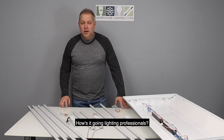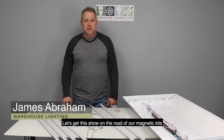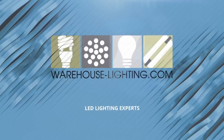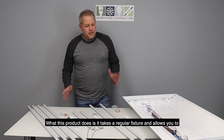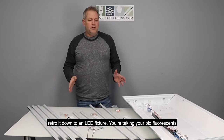How's it going lighting professionals? We have a product today from Warehouse Lighting. My name's James Abraham and let's get this show on the road with our magnetic kits. What this product does is it takes a regular fixture and allows you to retro it down to an LED fixture.